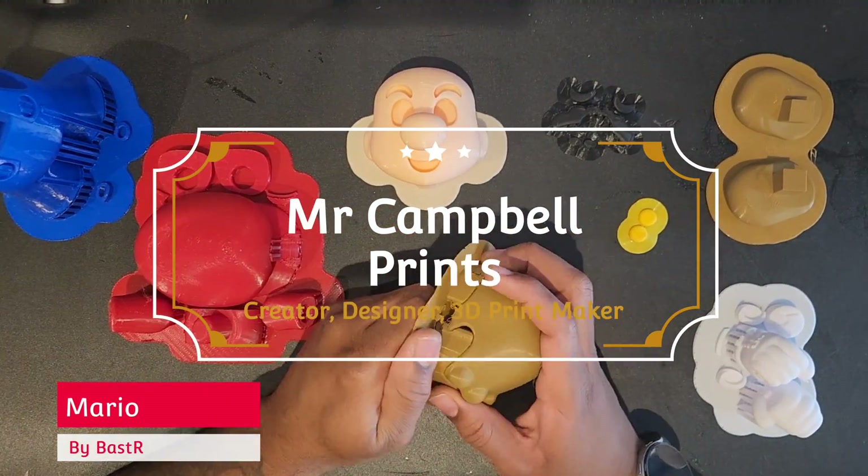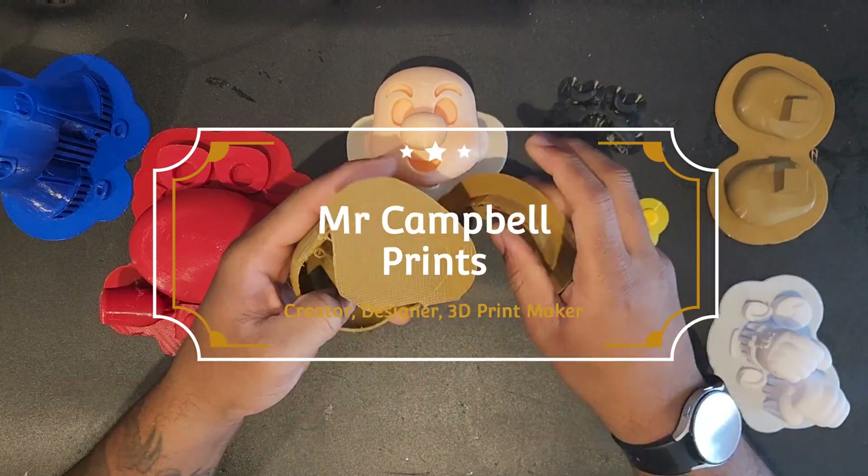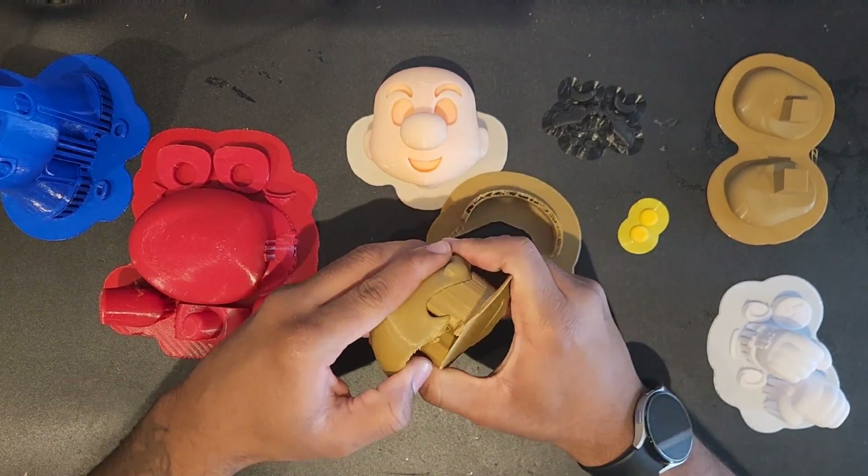Hey y'all, thank you so much for joining me today. In this video, we're making a 3D printed Mario by Barst R, found on Thingiverse. Let's crack on the video.